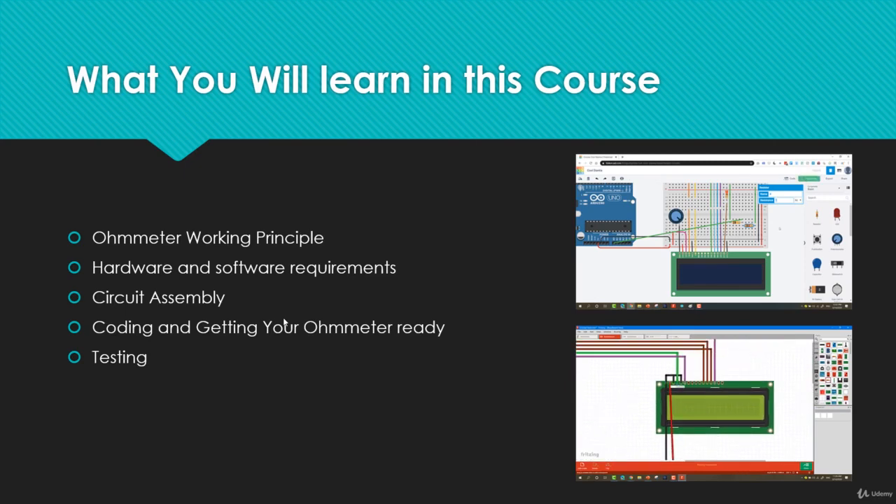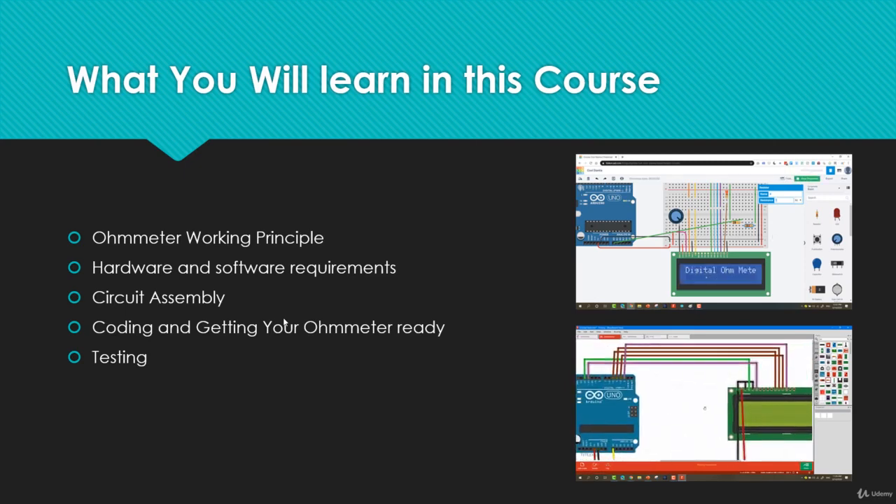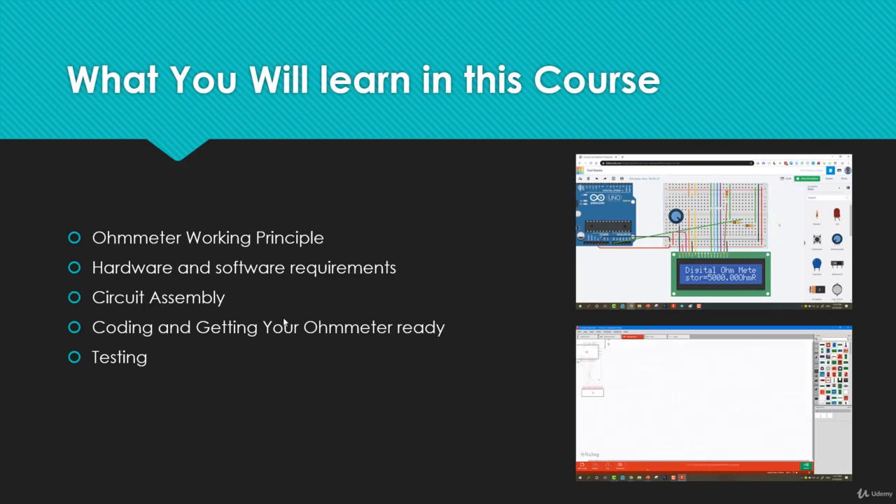I'm sure that at the end of this course you will learn great concepts and get to know how the ohmmeter works, and how you can use this knowledge in any of your electronic projects — just like the examples already mentioned. Can't wait to see you inside. This is Ashraf from Educational Engineering Team.